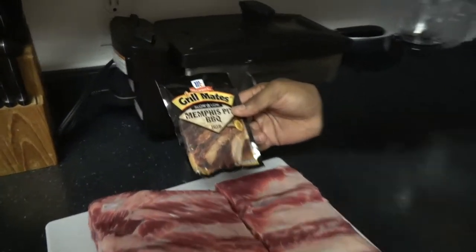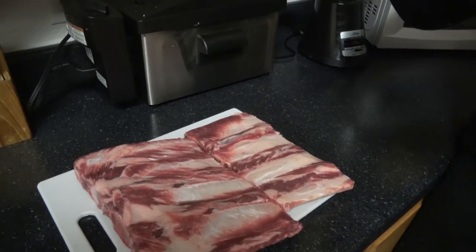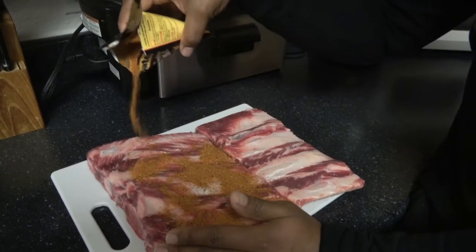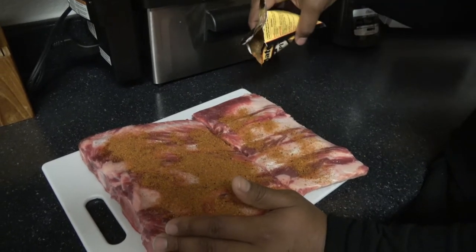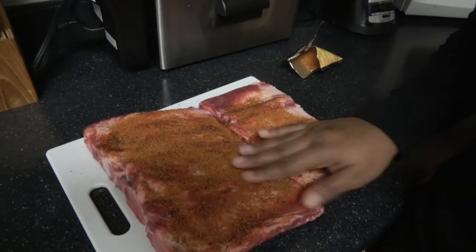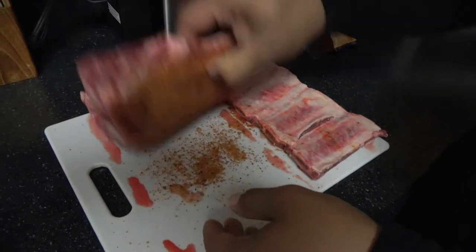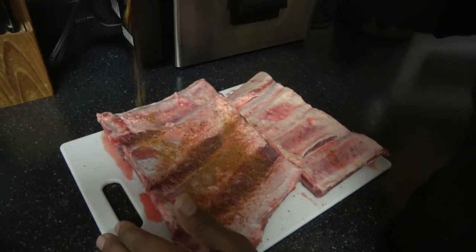So I got some Slow and Low, Miss Pit Barbecue Rub. I used this before so I like it. All I'm going to do is just bring it and cover it up. I'm just going to flip it over like so, get the back side. I'm going to let these sit in the fridge overnight.